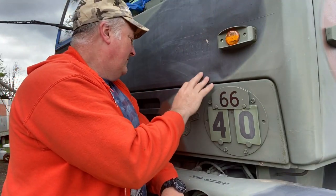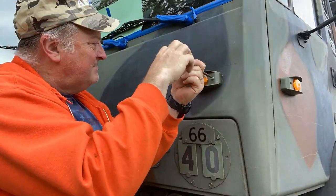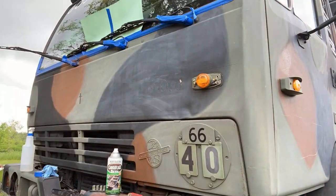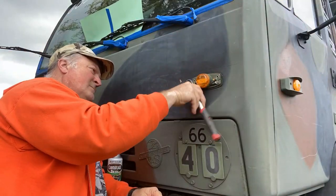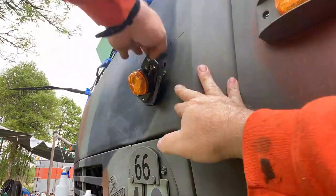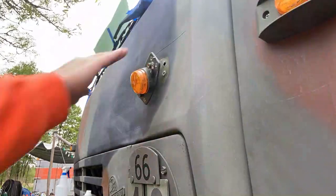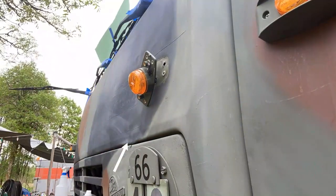Maybe get something in there to pull this dent out a little bit better. I know it's maybe hard to see from the camera's perspective, but I've never liked this dent, and since I'm repainting, maybe it's time I try to take it out. It's time to take it out.